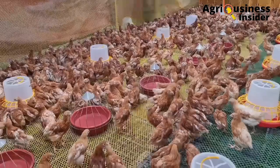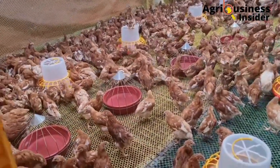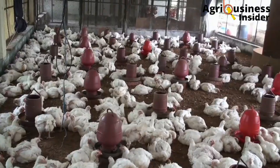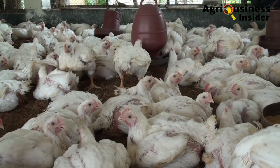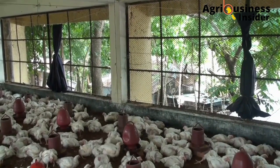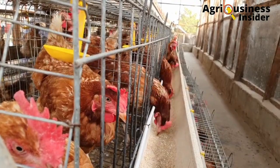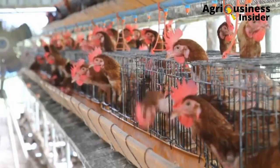Aloe vera powder is also very synergistic with vaccines. This means that if you feed aloe vera powder to your chickens that have been vaccinated, the vaccine and the aloe vera components will work together in the body of the chicken, helping to make sure that the vaccine functions properly, increasing the preventive action of the vaccine against the diseases you have vaccinated your birds for.